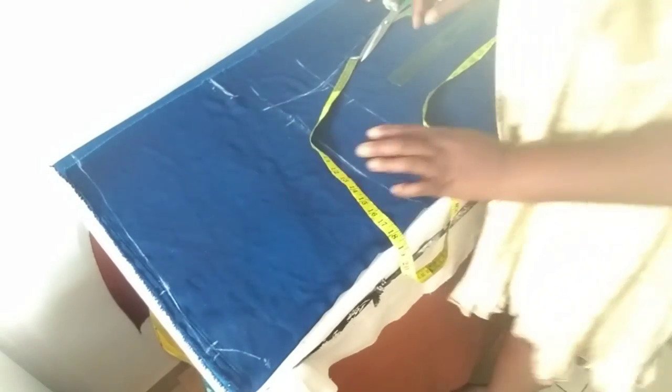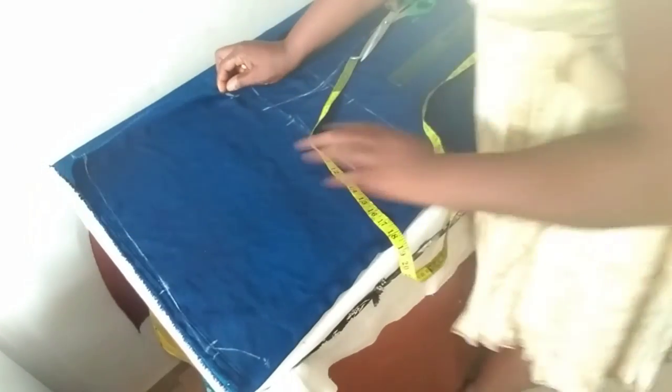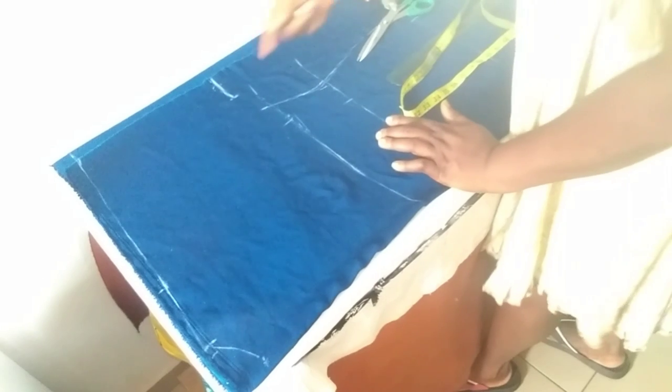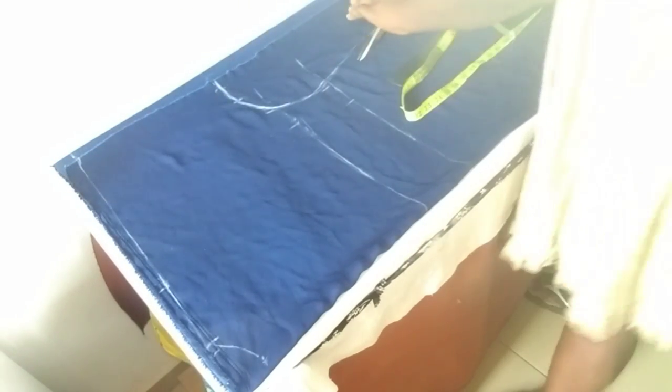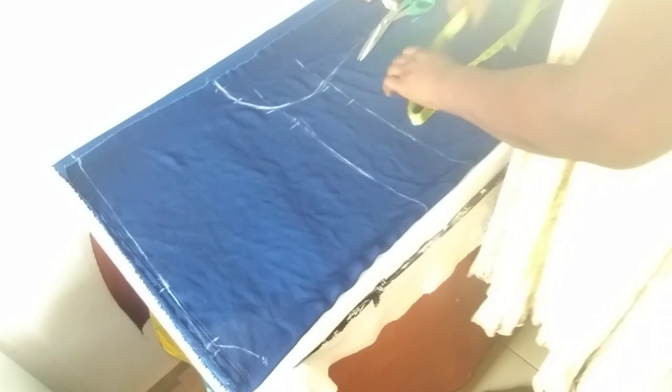This is so that when you fold your fabric like this it doesn't pull short. You will then blend this part to join the bust. Now we move over to the lower part of the dress.